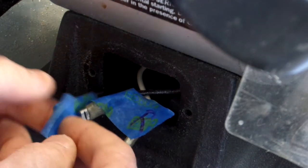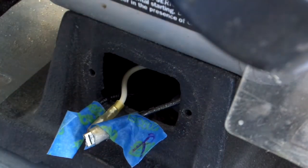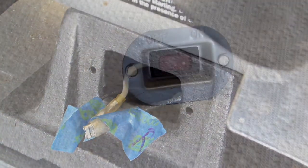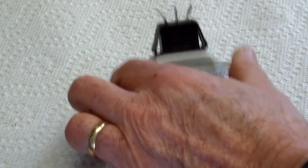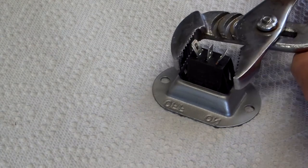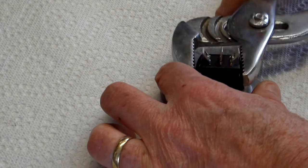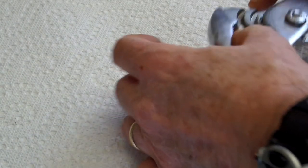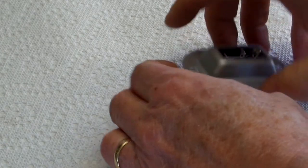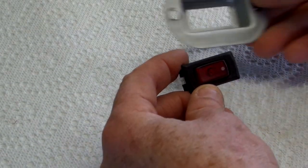Whenever I get my replacement switch, the white one is in the middle. The switch is retained in here with these retaining clips, so to get that out you basically need to squeeze those together and push the switch through — and the switch comes out.